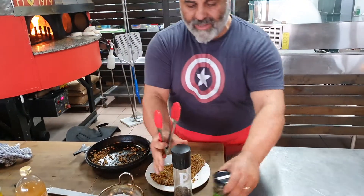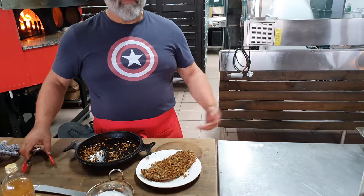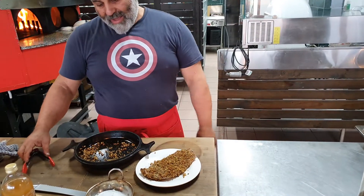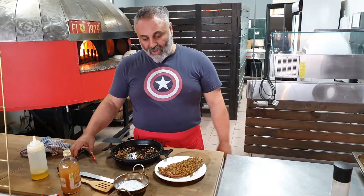All sourdough — so all of those intolerances: wheat, fructan, low FODMAP, the usual things. No added sugar, so diabetics and pre-diabetics like me — no problems at all.